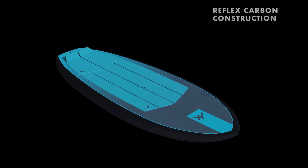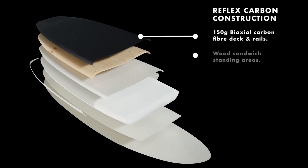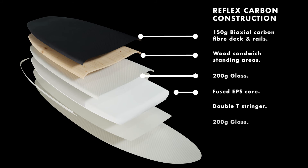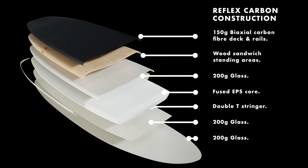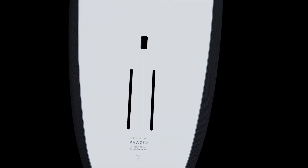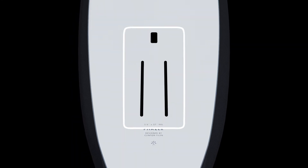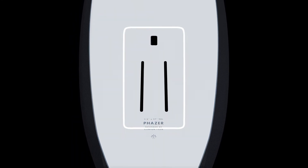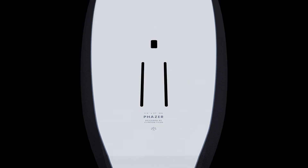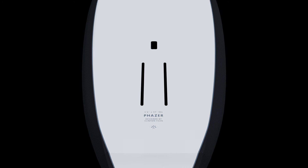The reflex carbon construction creates an extremely stiff standing area, covering an ultra lightweight fused EPS core. This is achieved through a full bi-axial carbon deck and a wood sandwich in the standing area, with additional reinforcing underneath the heel areas. The foil connection features a heavy-duty, high-density load plate, which carries the load of the foil and connects it to the top deck for a direct connection between the foil and the rider.